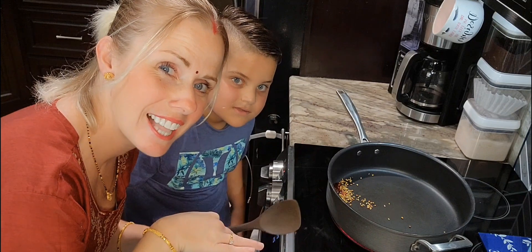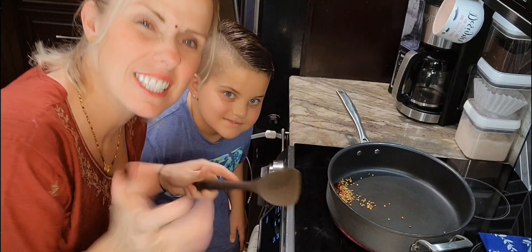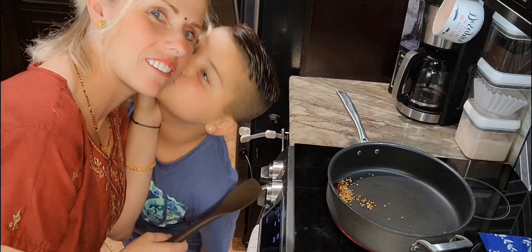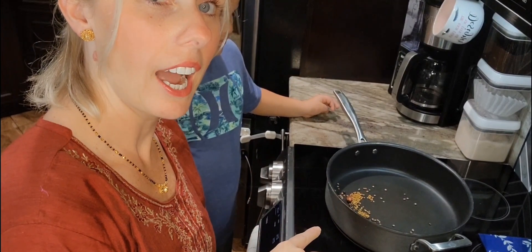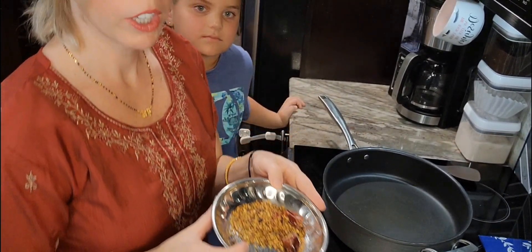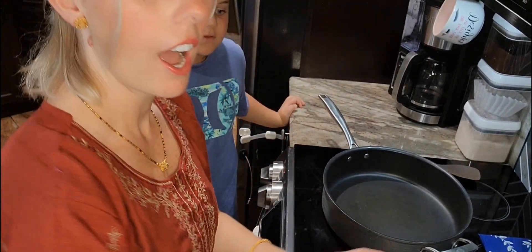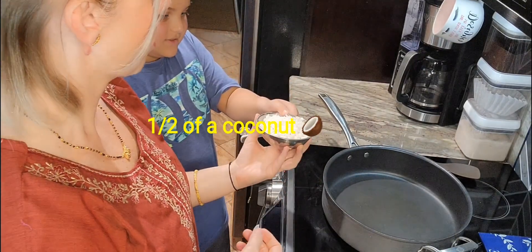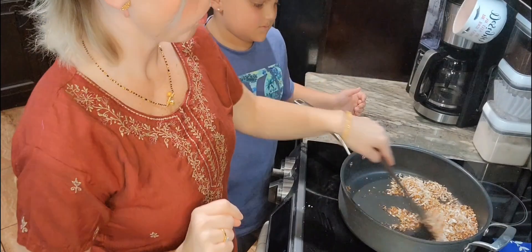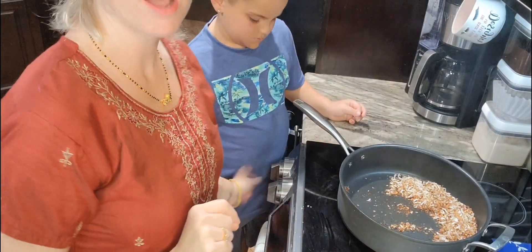I'm trying to include him, so I'm stooping down at his level — bear with me. Things are not as smooth as usual, but my little baby wanted to help so I'm letting him help me. I have set the spices aside in a dish so they can cool. Now we're going to add a half of a grated coconut and roast that until it's golden. It's nicely golden and roasted — we're going to turn this off, put it in a plate and let it cool.